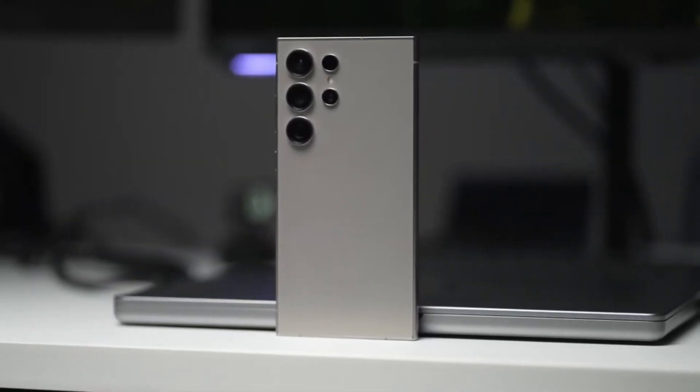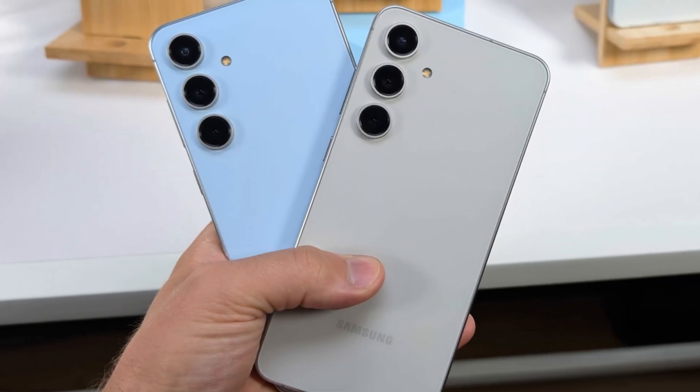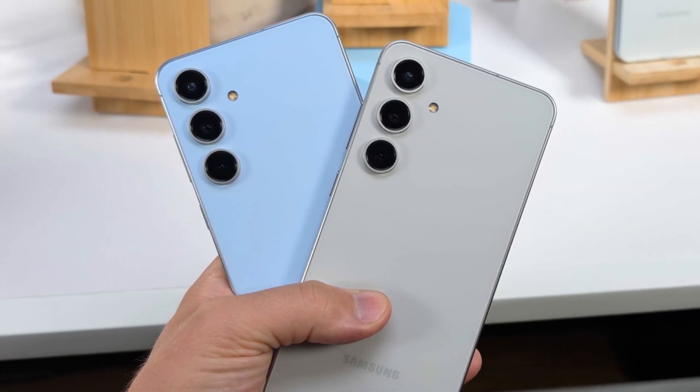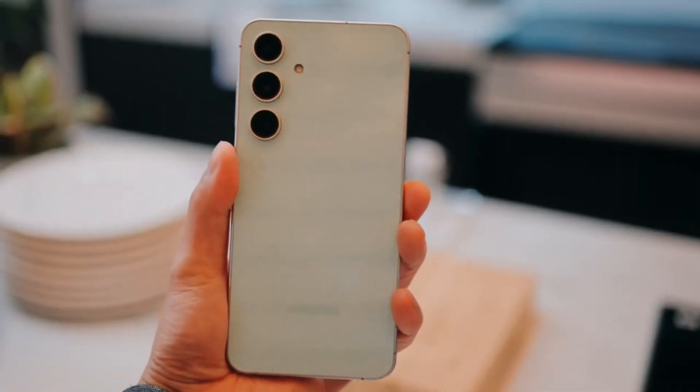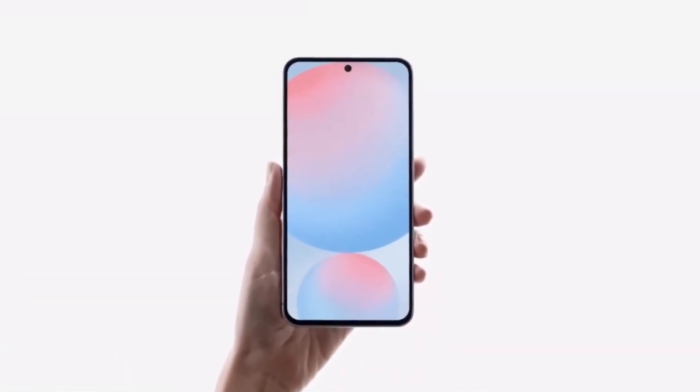Today, we're diving deep into the world of Samsung's upcoming Galaxy S25 FE. As the Galaxy S24 FE just hit the market, it might seem a bit early to discuss what's next, but leaks and rumors are swirling, and we've got some exciting updates to share with you.